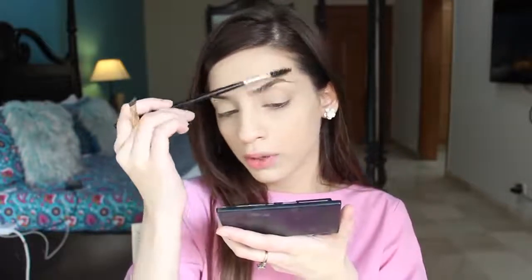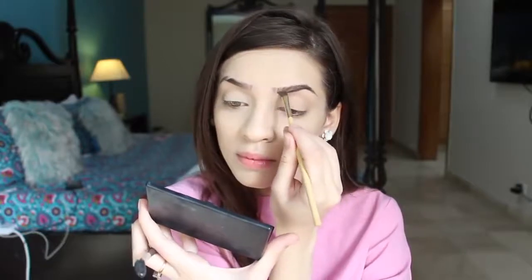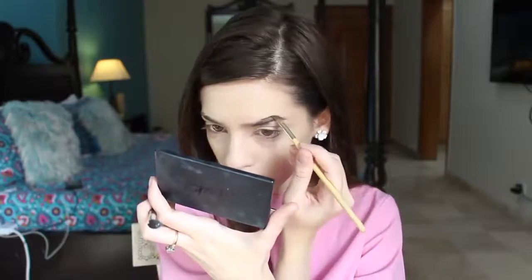I use Anastasia Beverly Hills Dip Brow Pomade in the shade medium brown, and I fill in my eyebrows with an angle brush. I always start from the bottom of the brow and never start at the front arch because it gives a harsh look. I brush the hair down, fill the top of the eyebrow hair, and once I've used up most of the product on the brush, I fill in the rest. This eyebrow is now filled in — I will do the other one off camera.